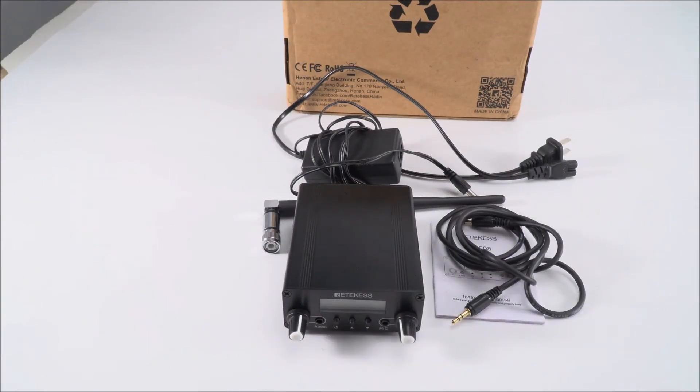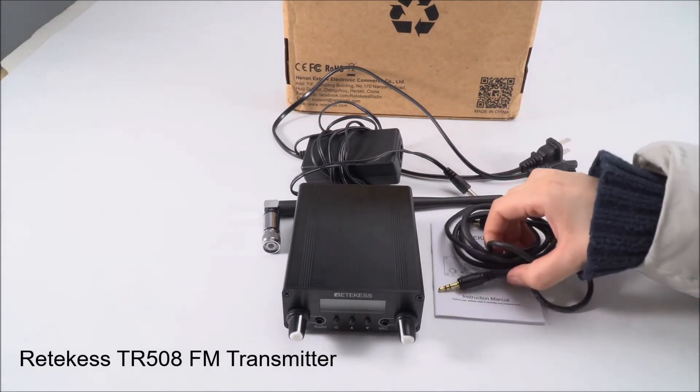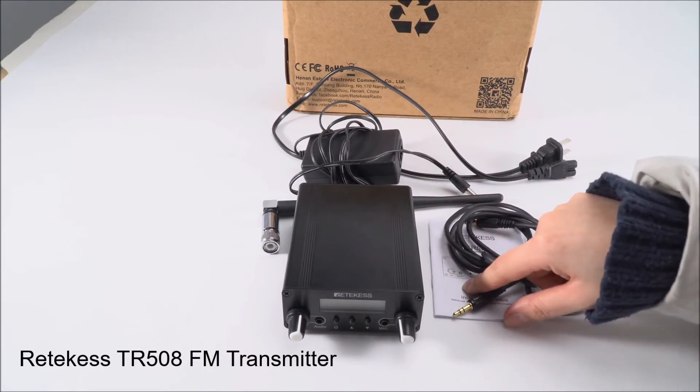Hello everyone, this is Mia from RedCase Official. Today I'm going to introduce you to the TR508 FM transmitter. This is the package and this is what it includes: the transmitter, antenna, the charger, audio cable, and the manual.